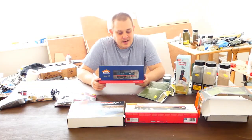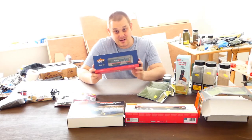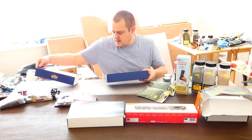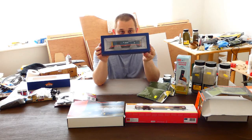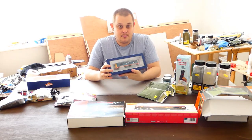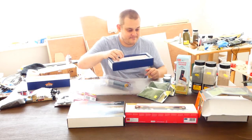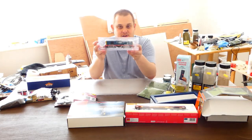Next is a Bachmann Class 20. I purchased this from the Derby Model Railway Exhibition and I'm extremely happy with this model — it cost me about £100. It is in BR Blue, so it sets firmly in the 80s, or even early 80s. I will end up weathering it again because I do like quite dirty things and things looking a bit old and dilapidated. In the 1980s, the system was kind of falling apart — it was unloved.